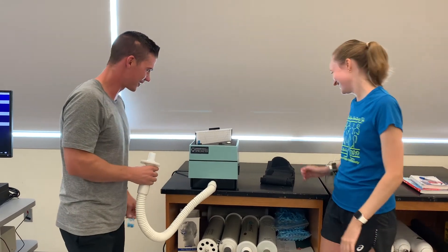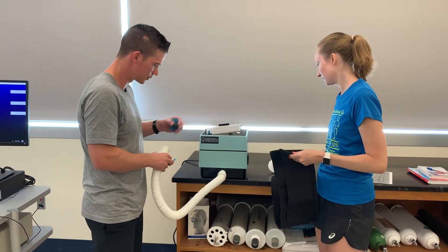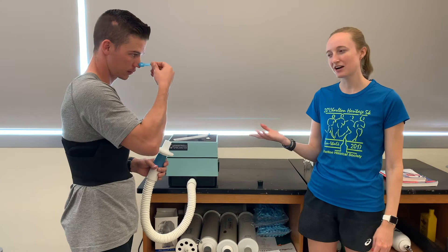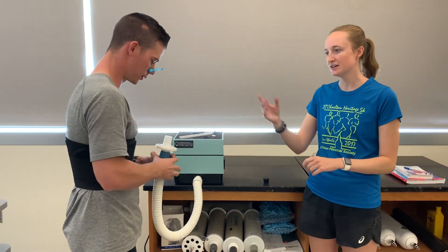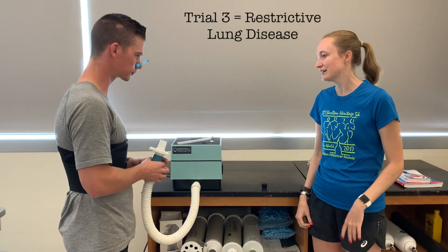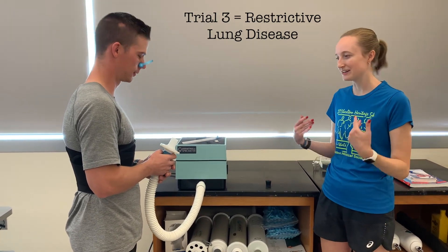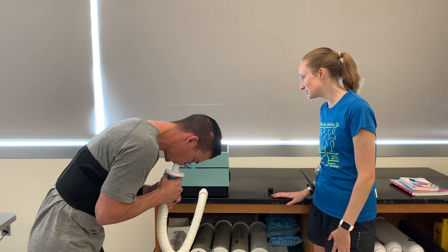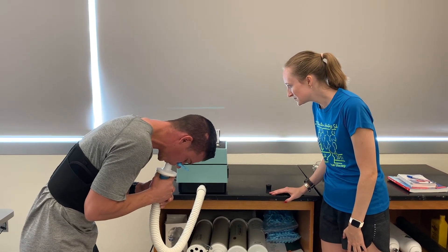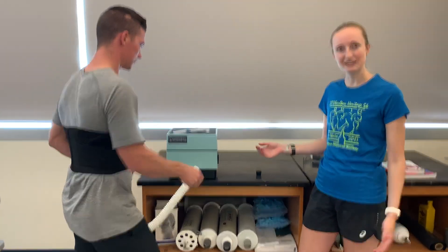Okay, so now for trial two we have the rubber stopper in, simulating obstructive lung disease. Same exact maneuver — fill those lungs all the way up, go on that mouthpiece, blast it all out. Nice job, keep going, push — and you're good. For trial three, we put the wrap on to simulate restrictive lung disease, compressing his lungs a little bit. Same maneuver — blast it out, keep pushing, keep going — and you're good. Nice work. That's what we did on the box spirometer.